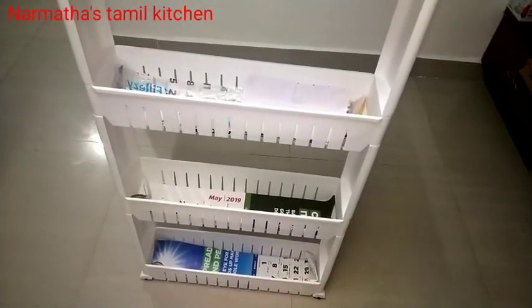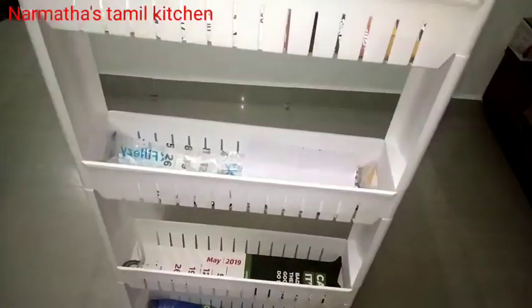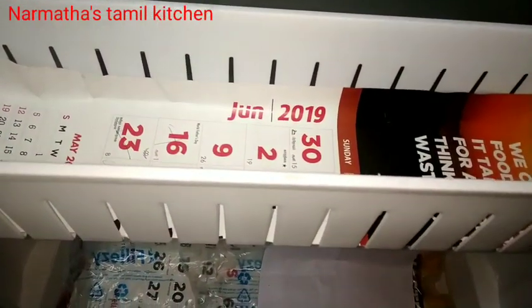Hello friends, welcome to Ranma Thaas Tamil Kitchen. In this video, we are going to share a small video about space saving organizer. So, let's go.